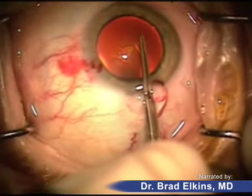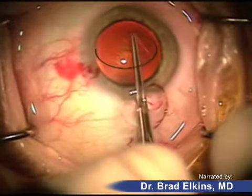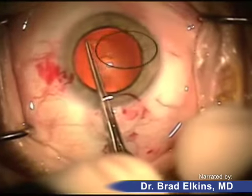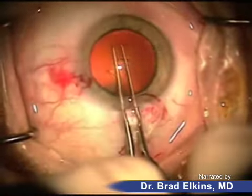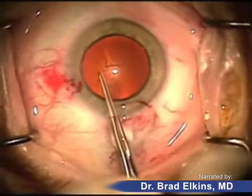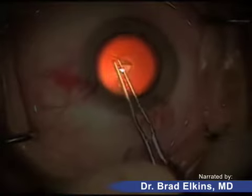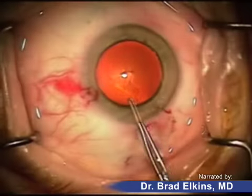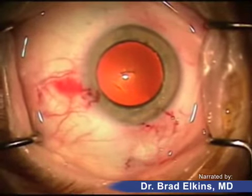The goal here is to give ourselves access to this lens structure, which is quite large and thick, sitting inside the eye. This whole structure is the lens and it's very thick. What we're doing, as you can see it being peeled back, is creating this circular opening within the front part of the lens so that another instrument can go inside and remove the contents of it.